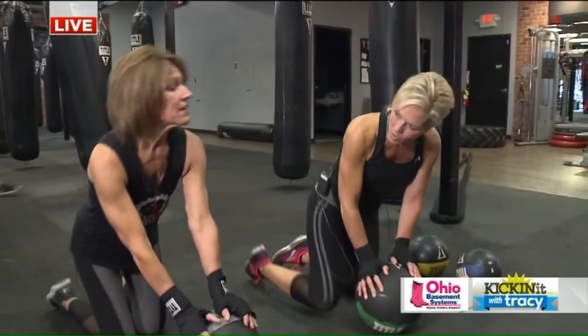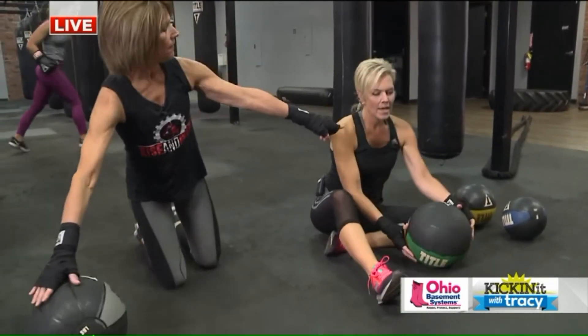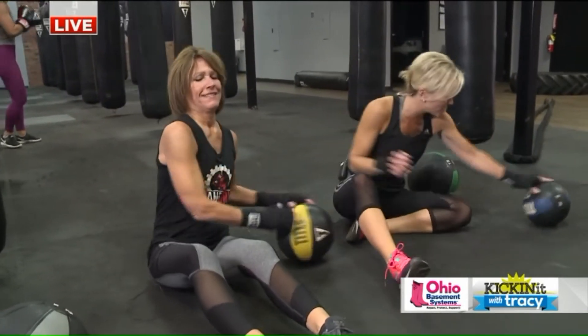Earlier you were showing me some eat-ups, which I really like. This is great for the abs. The heavier balls we can use for this. Now all of these balls have different weights in them, right? Yes. I'll give you the ten. Thanks — your foot is way stronger than me!